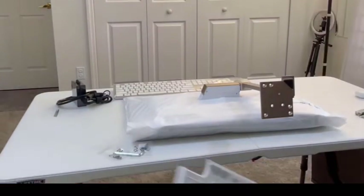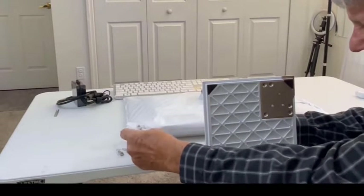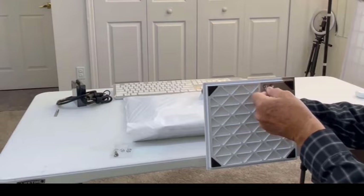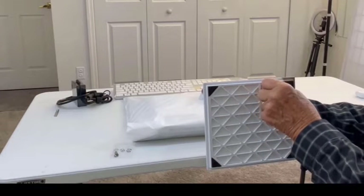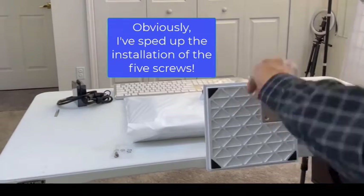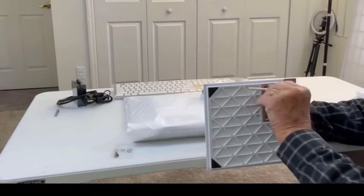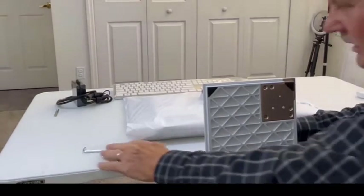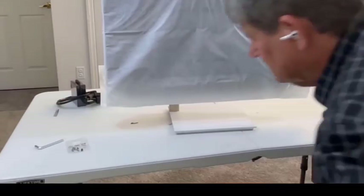This is how the base goes — it goes back behind here and fits in perfectly. Now we're going to put the screws in. I'll hold the plate in and use the allen wrench to put the screws in. Now that I have all five screws in, I'm going to go ahead and set the computer up.